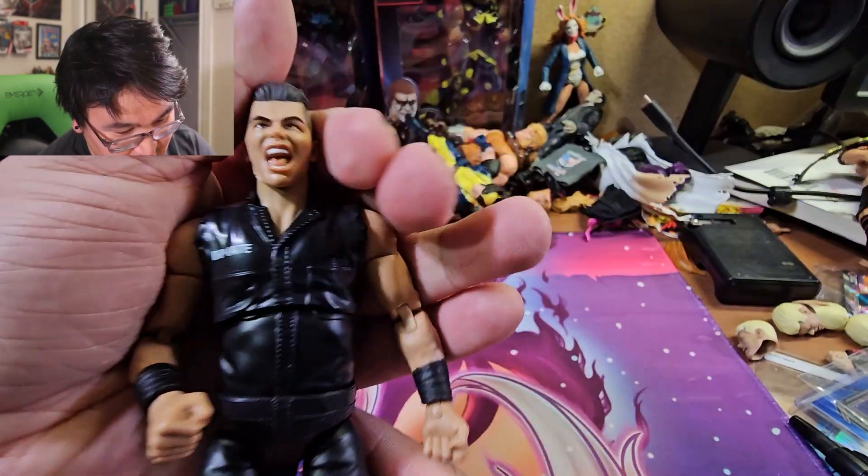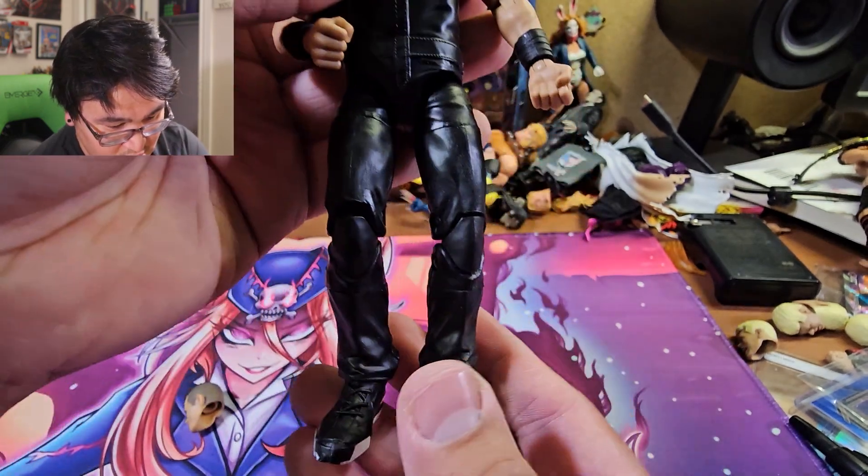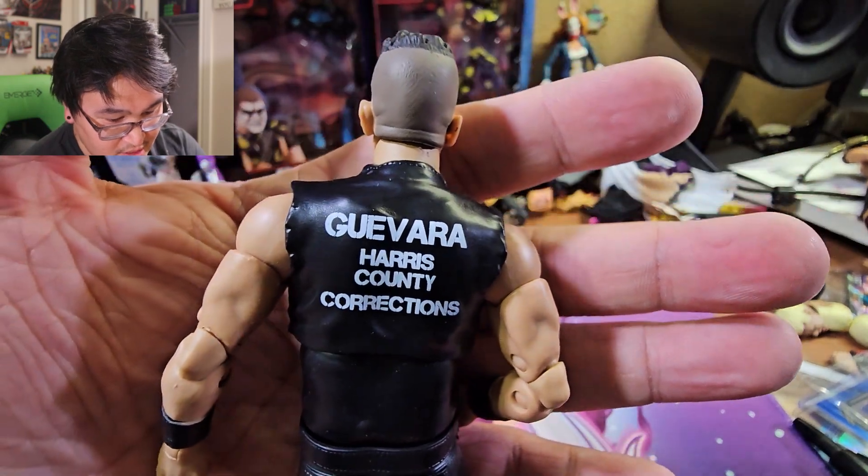There is Sammy right here — Inmate Sammy — and there's the attire. Guevara, Harris County Corrections.